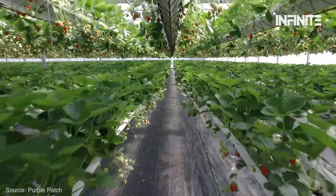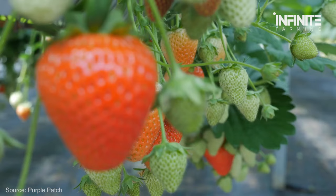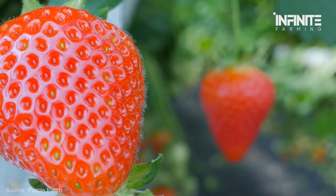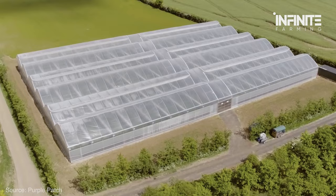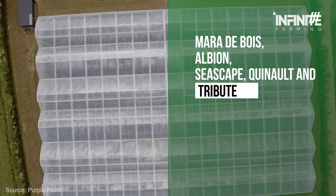So what species of strawberries can be grown hydroponically? There are about 1,500 species of strawberry, but experts and seasoned gardeners single out a number of species that thrive exceptionally well with this technology. They are Mara de Bois, Albion, Seascape, Quinault, and Tribute.